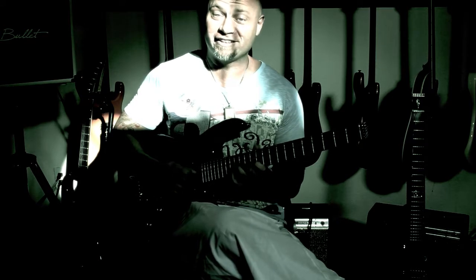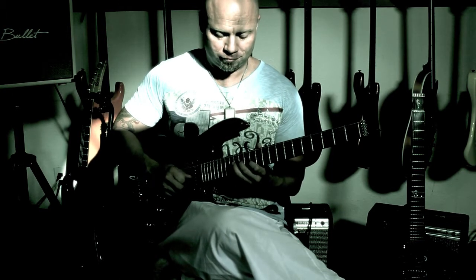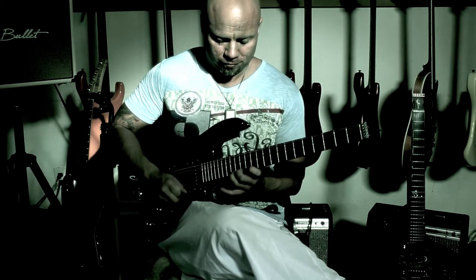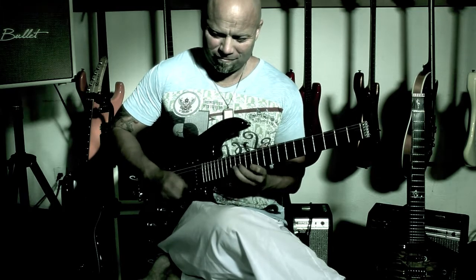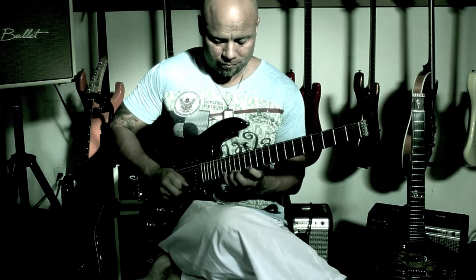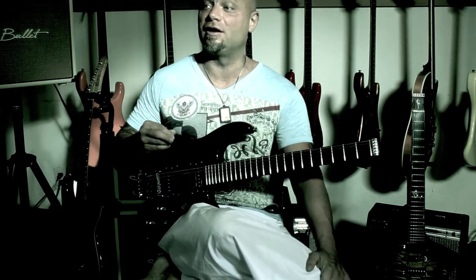Do you get really tired? That's actually hard for me — those four-note-per-string things in triplets are very hard for me.